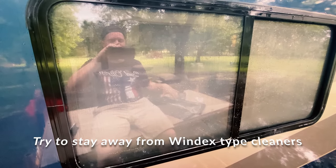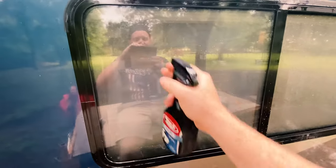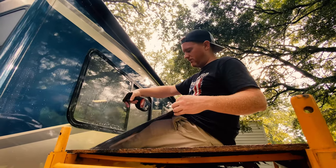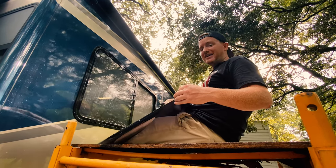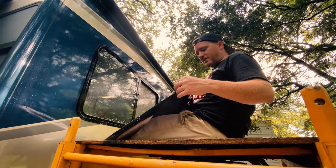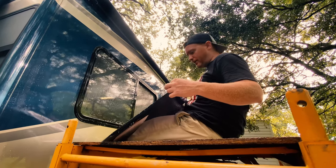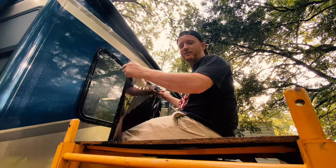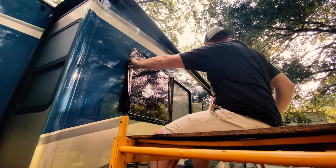I've already cleaned the window and left some soapy residue on there, which is perfectly fine because that plays into the next step. I have my window tint over here. I'm going to lather the window with my Dawn solution — lather it up pretty good, you can't use too much so don't underdo it. I'm also going to lather up the tint itself, which will help make it easier to move around.